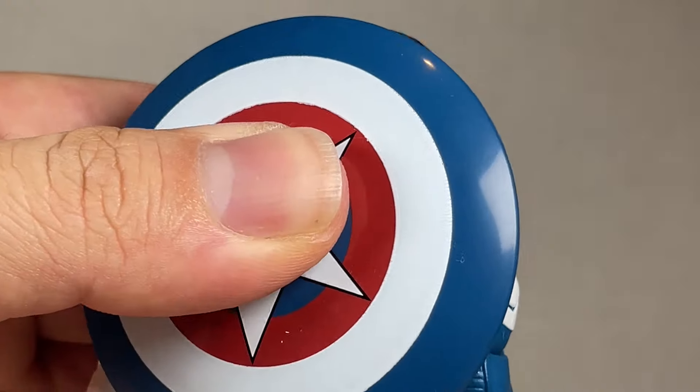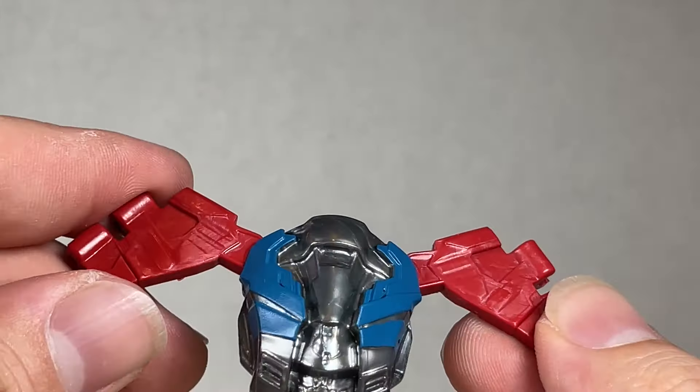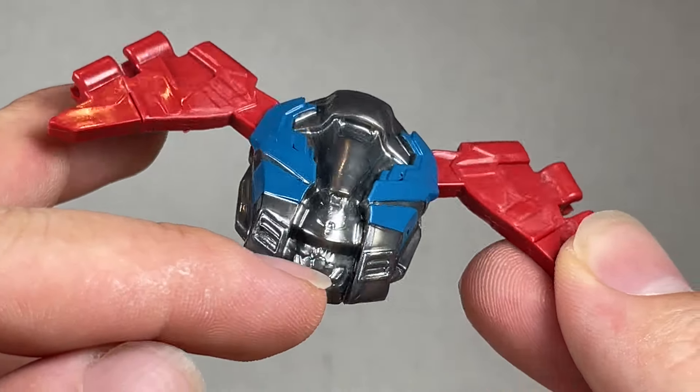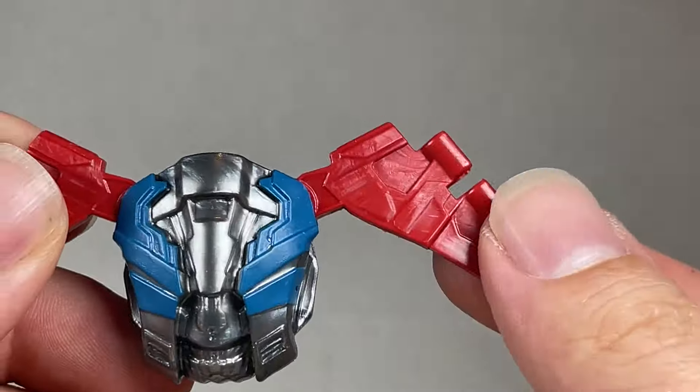The shield fits well enough in his hand and for storage you just place it into the peg in his back. He also comes with what appears to be Red Wing, his falcon companion. There's some weird stuff on the bottom — could be damage or just the sculpt — but it looks nice overall.